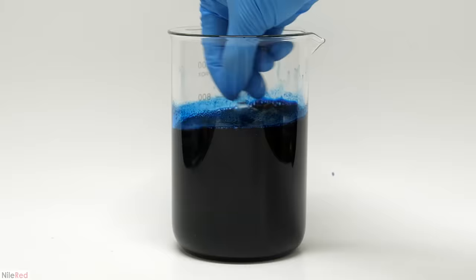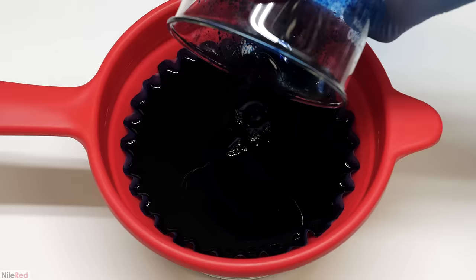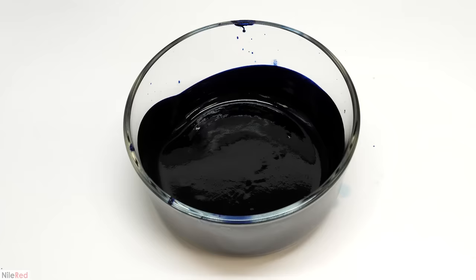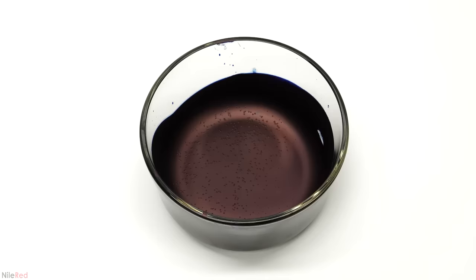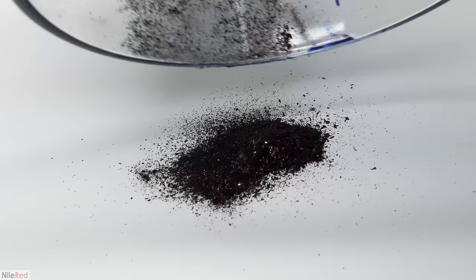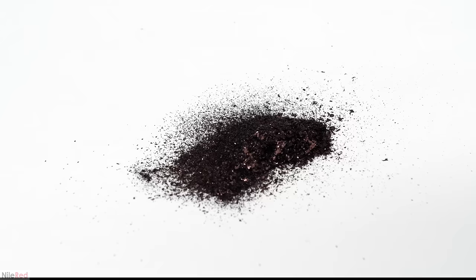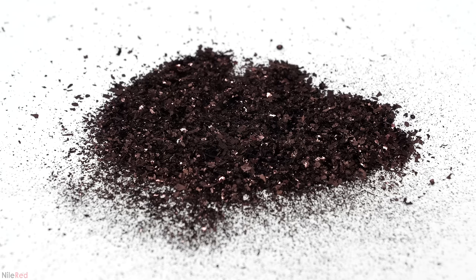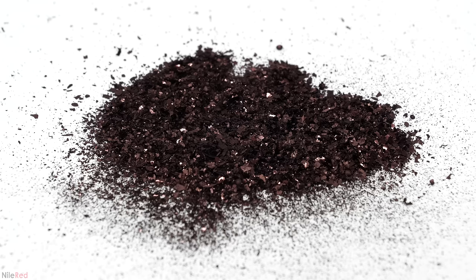I gave it a thorough mixing, cooled it in the fridge, and then filtered it again. When just a slime was left I took out the filter and transferred everything to a clean bowl. I set up a fan to help it dry, and the next day I scraped it all off using a razor blade — in my opinion the product looked really nice. When I weighed it though, it was a pathetic 0.9 grams. I think it is possible to get out nearly all the indigo carmine, but I just didn't have enough isopropanol. I used a 1-to-1 ratio, but I think the ideal is more like 3-to-1 or even 4-to-5-to-1. The amount I got was still more than enough though, so I was pretty happy with it.